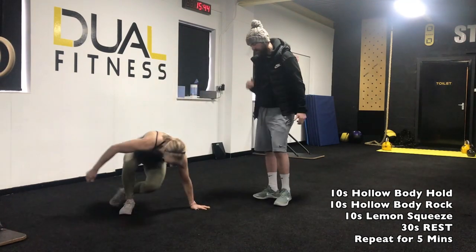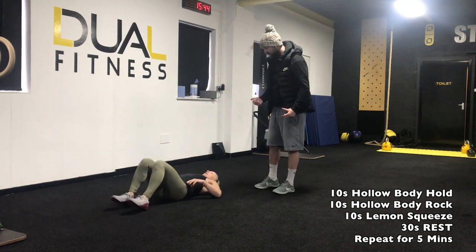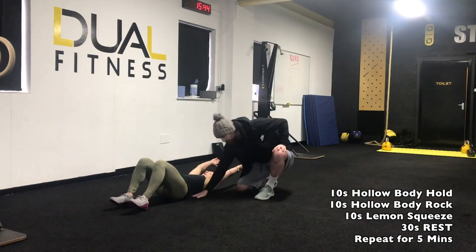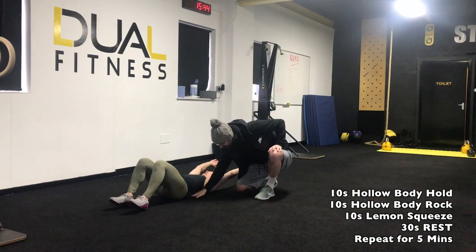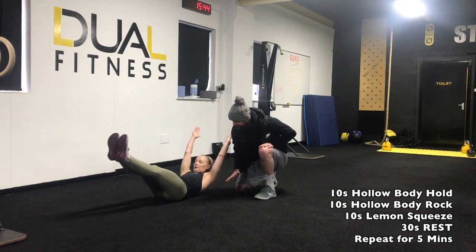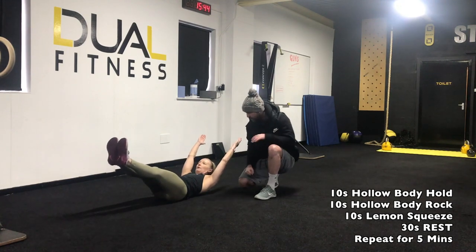For your hollow body hold, first you're going to have your hands over your head. You're going to make sure that this part of your lower back is squeezed right down onto the floor nice and tight, so it's lots of tension to the core. The legs come off the floor very slightly, chest is lifting, and we just hold that position — nice and strong — for 10 seconds.